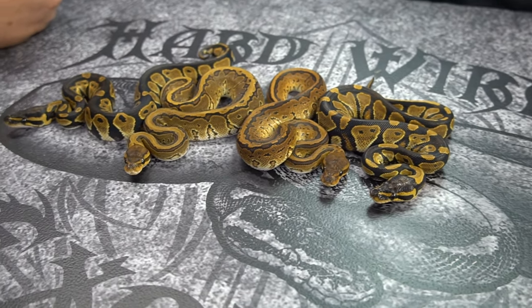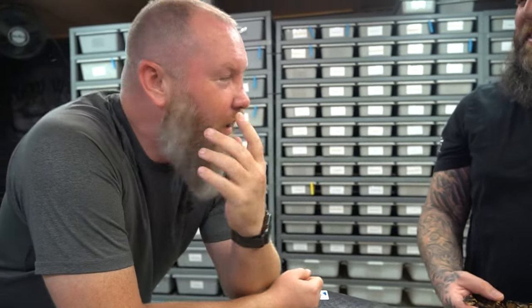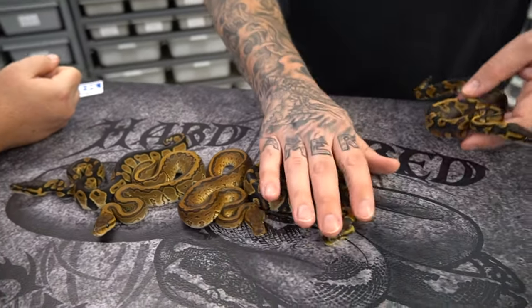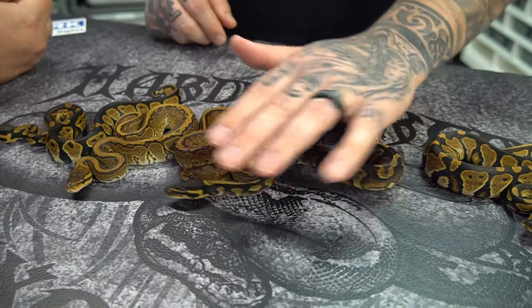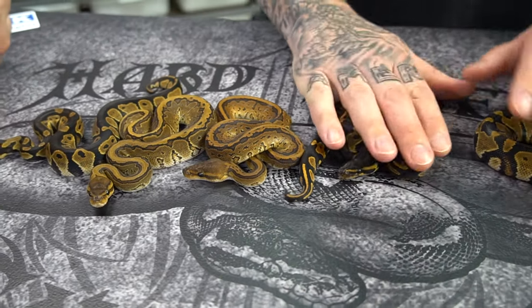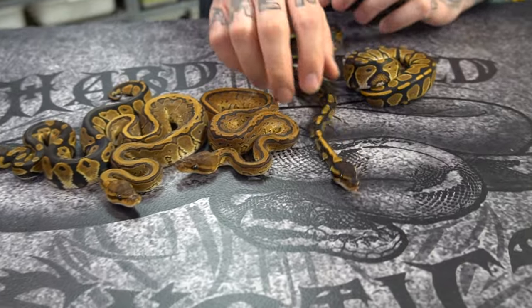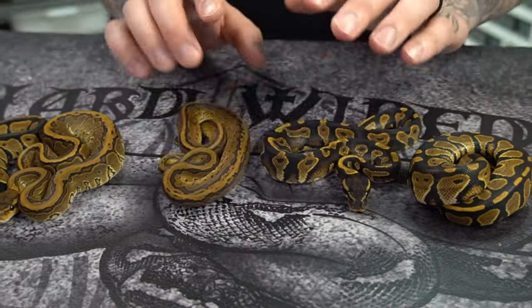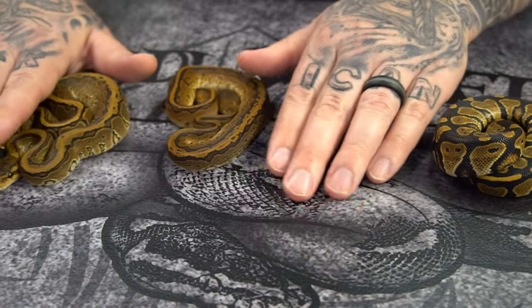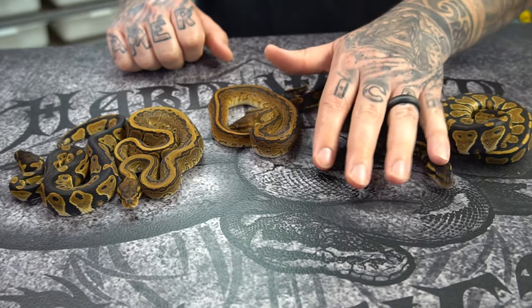Blackhead Yellow Belly — did you just put a snake in your pocket? I did put a snake in my pocket! I wanted to show what Orange Dream can do here. This is blackhead, OD, and Yellow Belly — that is worth keeping right there. We have about 20 blackhead OD Yellow Belly males. You can really see the difference between blackhead Yellow Belly and blackhead OD Yellow Belly. Also wanted to show it next to the blackhead OD pinstripe. Blackhead OD Yellow Belly — that's where it's at. One's already spoken for, you've got 19 left.